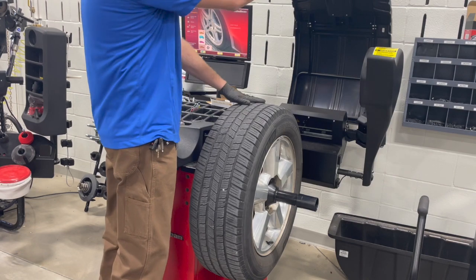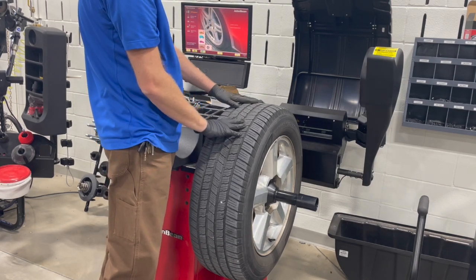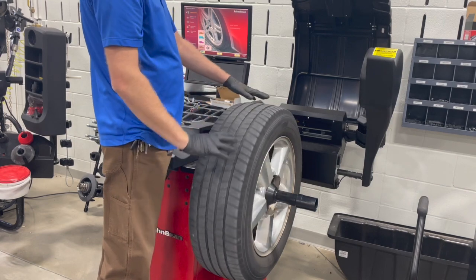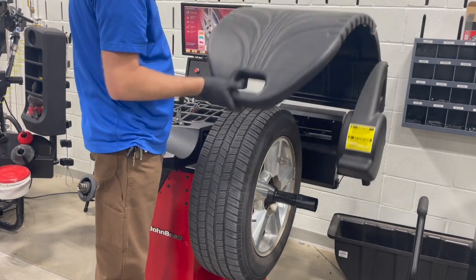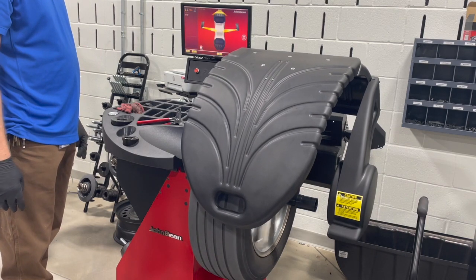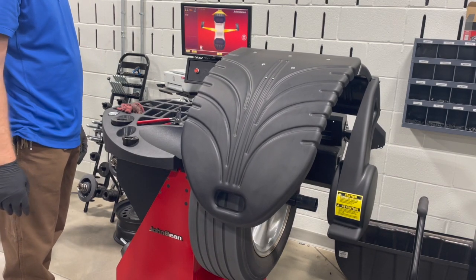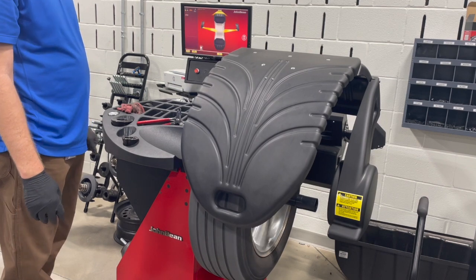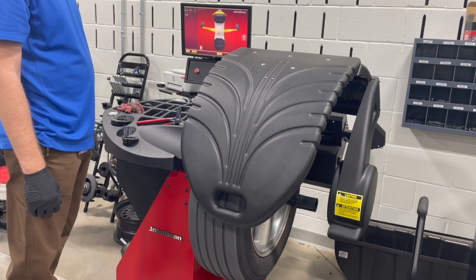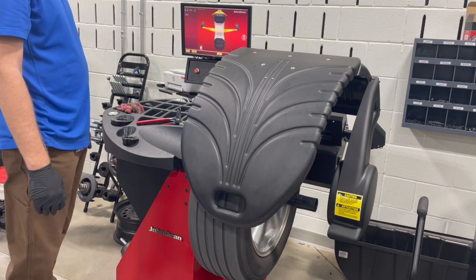Once we have it mounted, it's pretty simple. This machine is fully automatic - it'll take all the measurements and everything itself. All we have to do is lower the hood. It's going to spin, and it's going to take the tire dimensions. It's also going to do a diagnostic scan on the tread wear and runout.